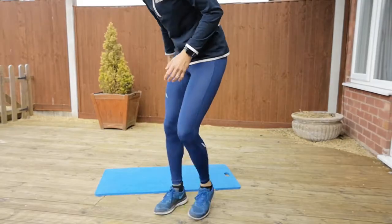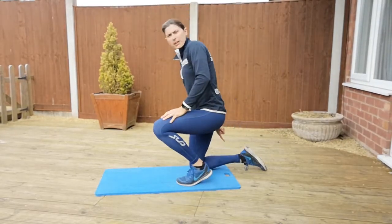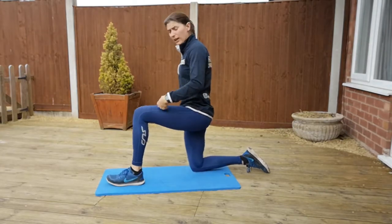Hi, Gemma here from Fundamental Sports and Fitness. I've got two hip stretches for you: the hip flexor stretch and the pigeon pose. For those of you who do yoga, you'll probably know the pigeon pose quite well. For our hip flexor stretch, back foot relaxed, legs bent at 90 degrees.